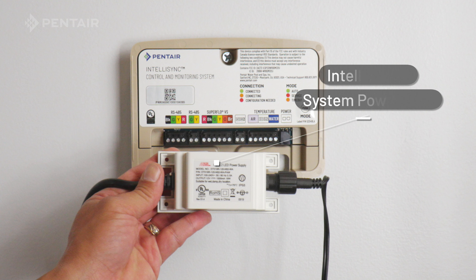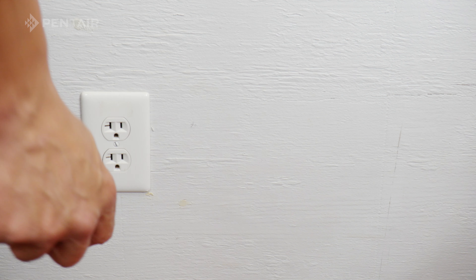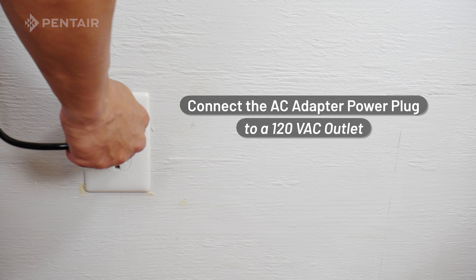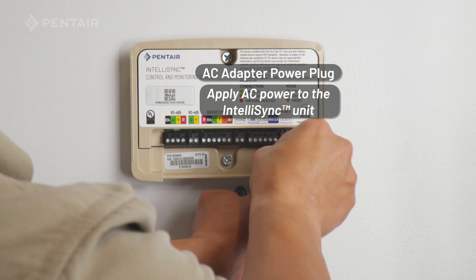Step 1: Plug the IntelliSync 12VDC 1.5A power adapter power cord to a 120Vac power source. Plug the other end into the IntelliSync unit.